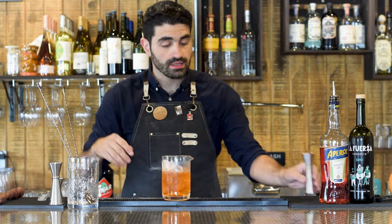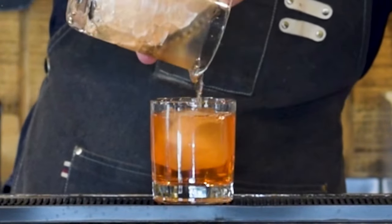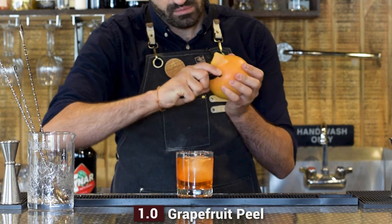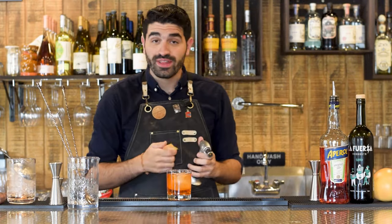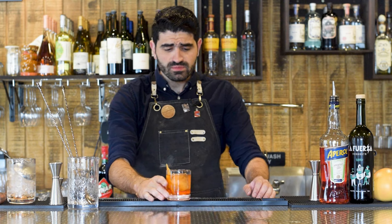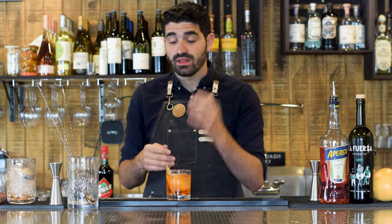Grab our lowball with a large cube and strain this out — a lovely, almost orangey color, not red like a negroni. Last but not least, a nice thick grapefruit peel. I like to be extra, so we're going to flame this grapefruit peel and then finish expressing the oils over the top. And there you have a Mezcalero. It's very smooth; I love the combination of the Aperol with the blanc vermouth — much less bitter than a regular negroni. Perfectly balanced, super easy to make — three ingredients plus a grapefruit peel.